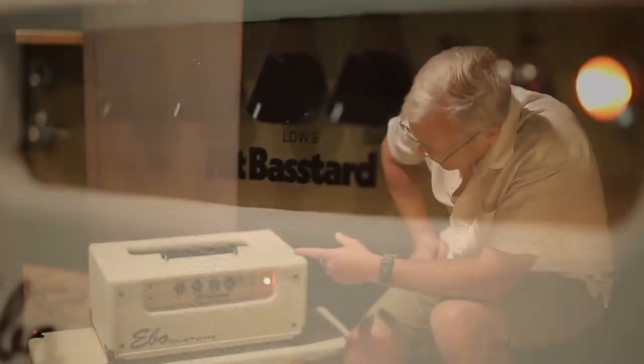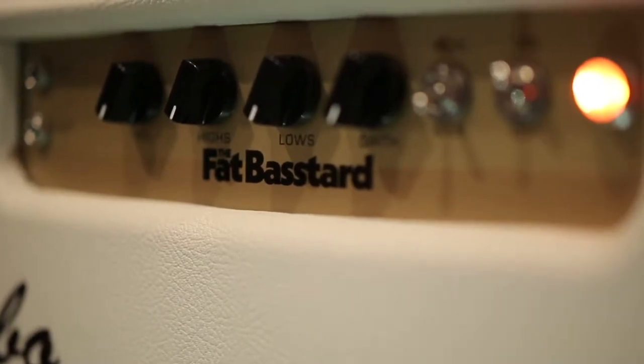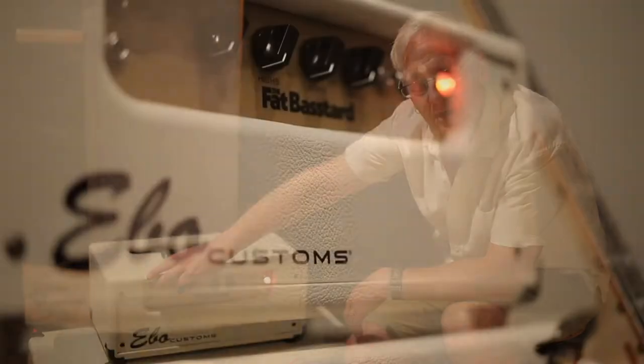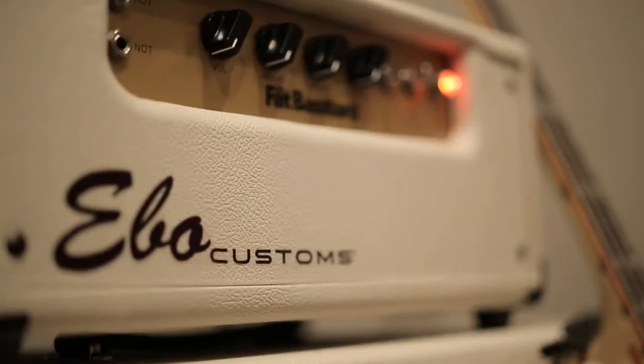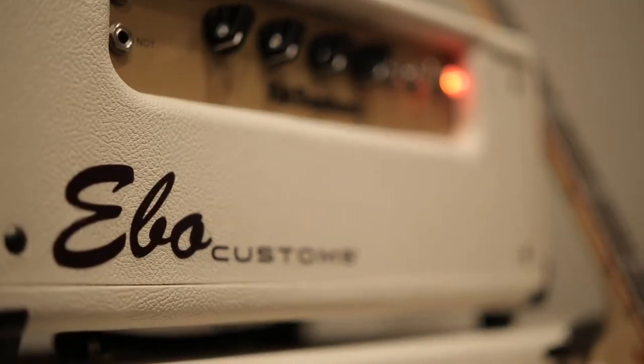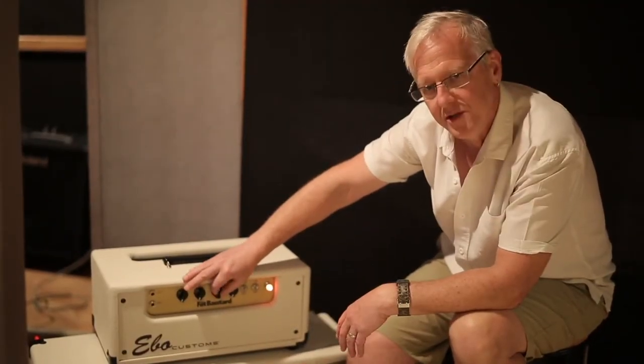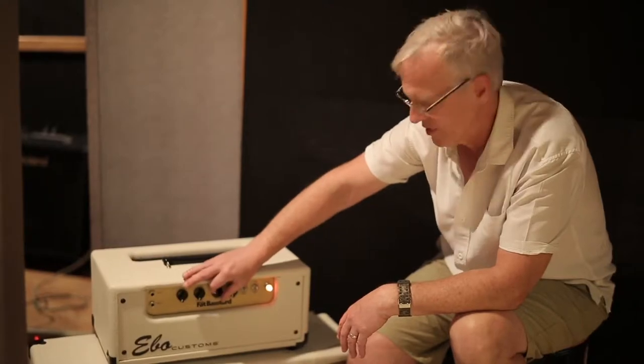Front panel controls: we have a volume, which is just your front end gain — from about 12 o'clock on you're going to get dirty. Highs, treble control. Lows, bass, and from 12 o'clock on it gets pretty heavily into a sub-bass thing that's pretty groovy.